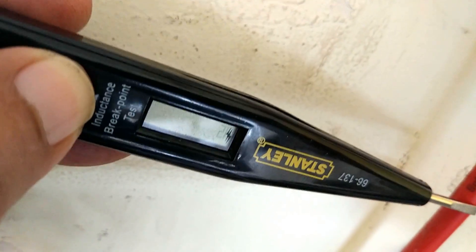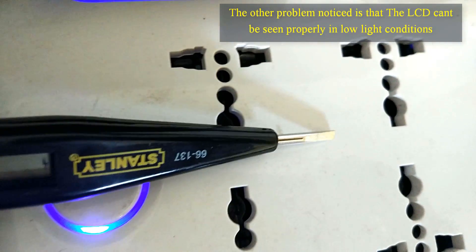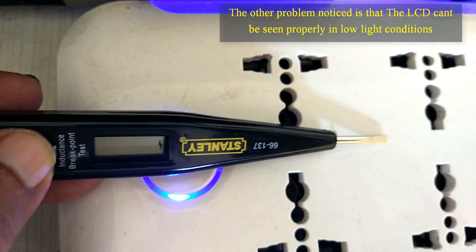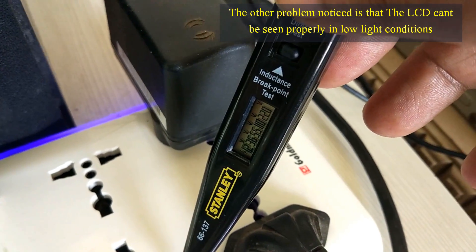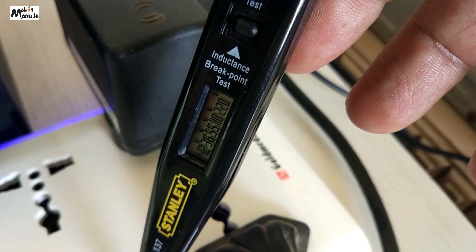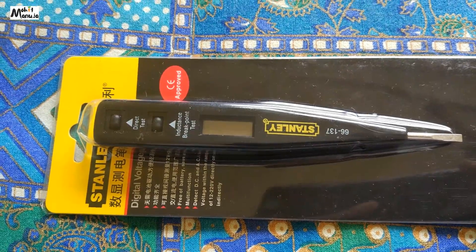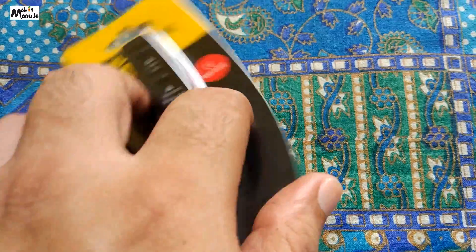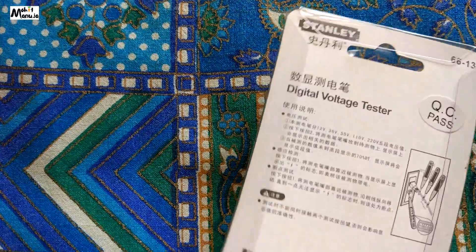So the Stanley digital voltage tester, model 66-137, has a very ordinary build quality and limited use — it over-promises and under-delivers. It's an okay product. I got it for 75 rupees after a 15% cashback — I paid 89 and got 15% back. On most days you'll find it for around 119–120 rupees, and the MRP is actually 134. It's marketed as a digital detection screwdriver. Hope you found this information useful — have a very good day, bye!